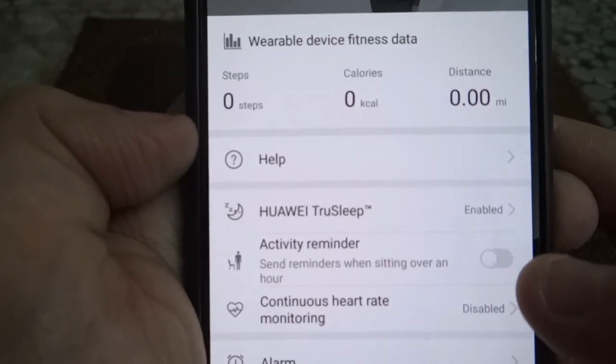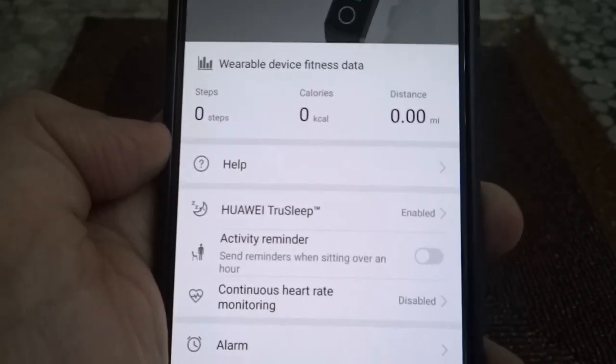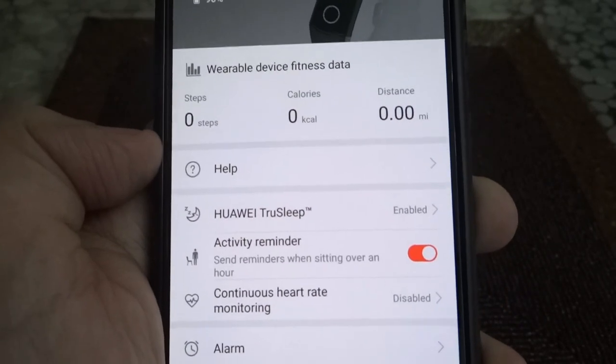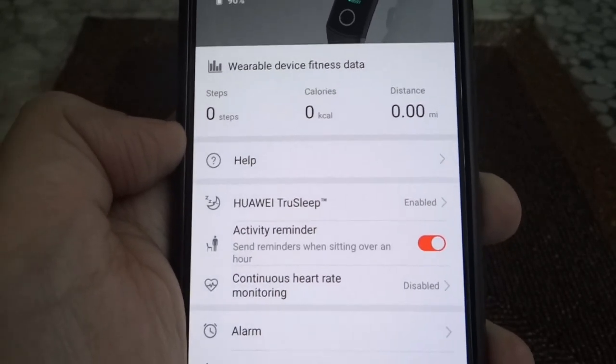Then you have activity reminder. Are you a lazy bum? If you are, you can turn it on. Every 60 minutes or more, it will give you a buzz to get up and walk away. So that's the sedentary reminder.